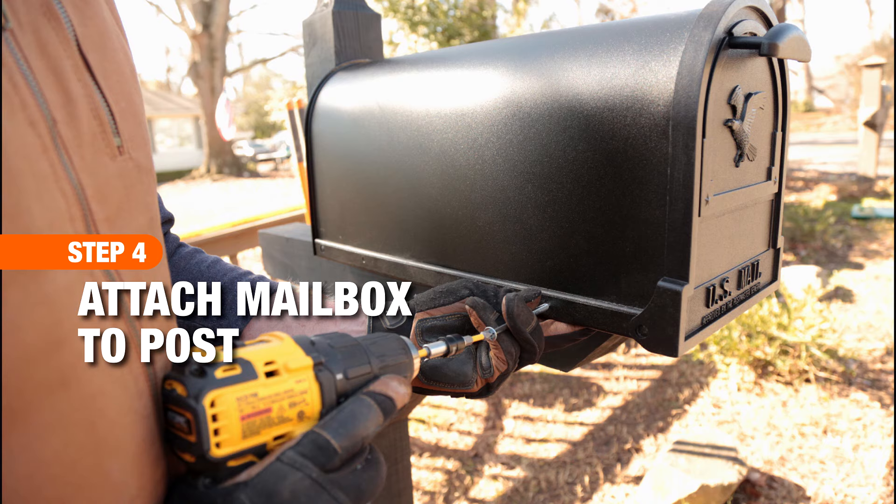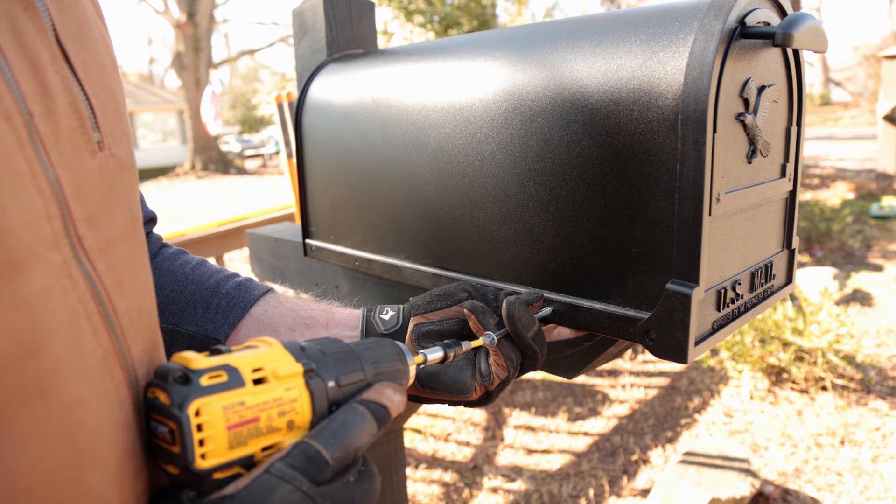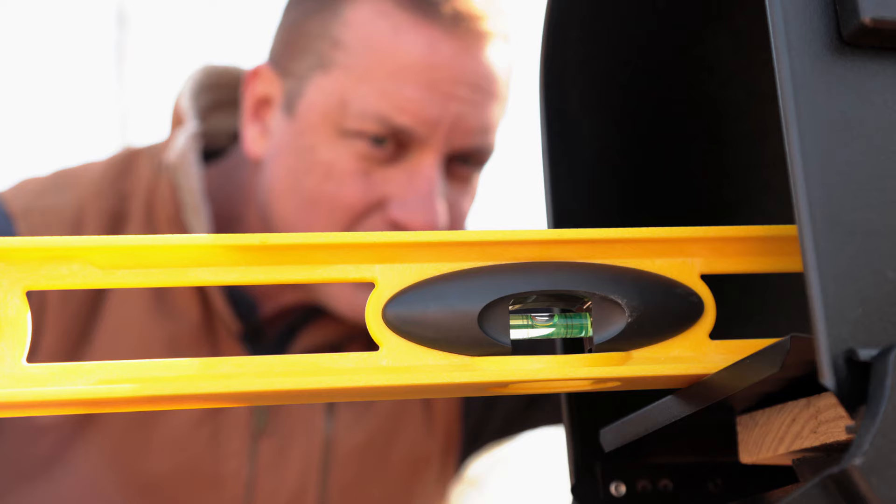Once your concrete is fully dry, attach your mailbox to the post following installation instructions. Place your level inside the mailbox to make sure it's flat.